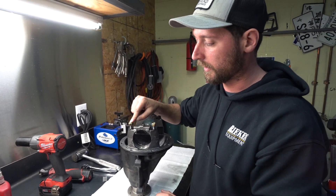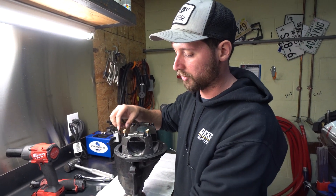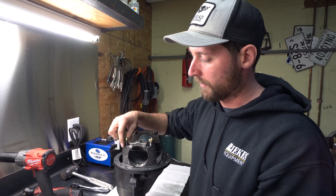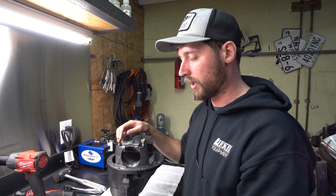We also run these, which are called C-locks. These nuts are crimped on the top, which makes it so you never have to worry about them coming loose. And we have a hardened washer that also comes with it.